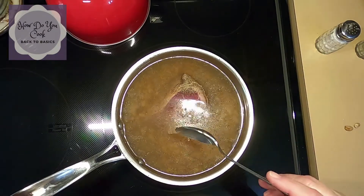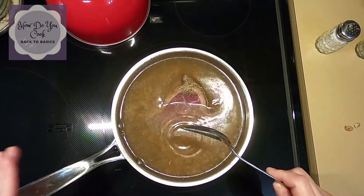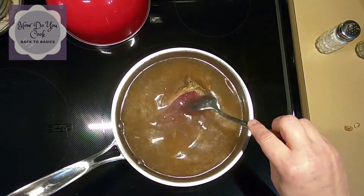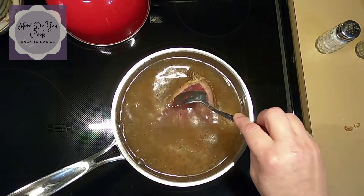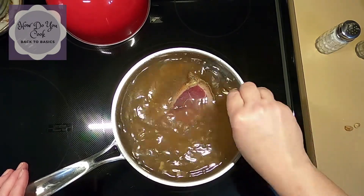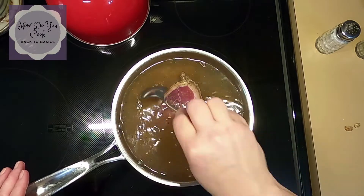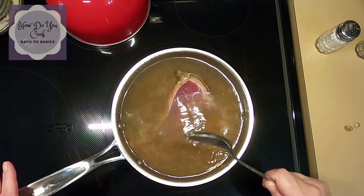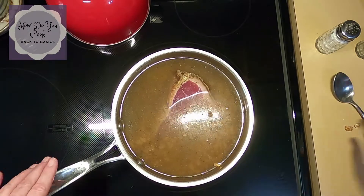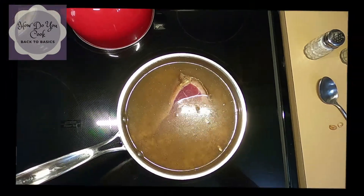The ham hock will kind of get covered up as it starts to cook — it'll be really good. So as soon as it starts to boil, I will come back and show you what temperature you need to cook your beans on. Be right back.